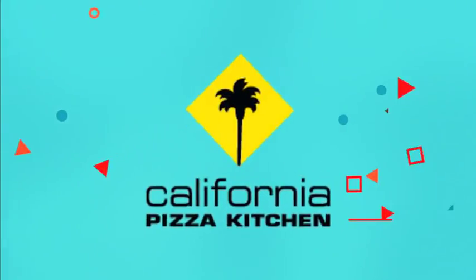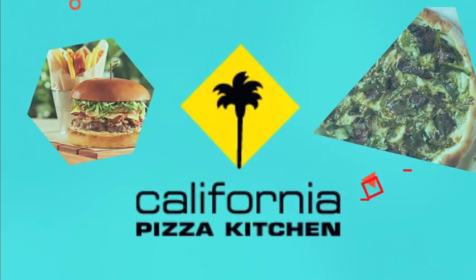In The Mix is presented by California Pizza Kitchen. Visit them today at the Holiday Resort Hotel.